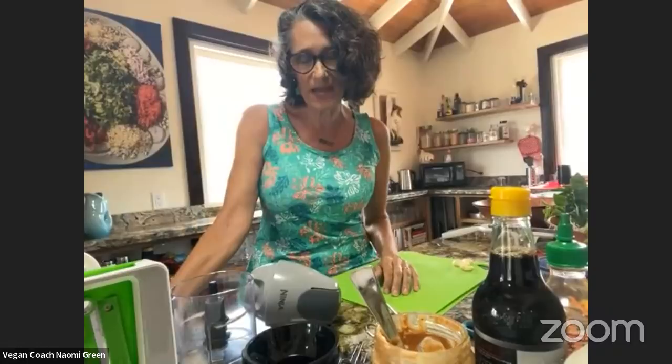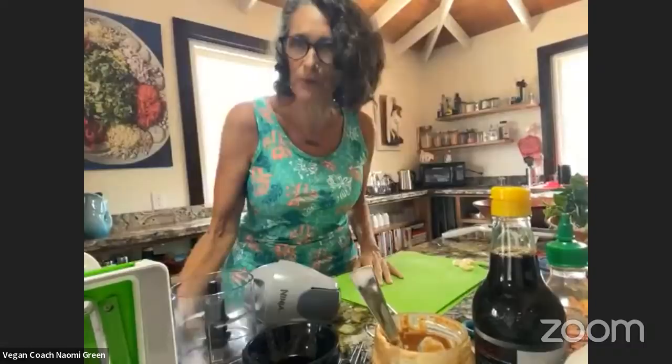Please welcome Naomi to the show. It's so nice to see you again. Thank you so much for having me. I'm so excited to be on your show again and I'm so excited to be showing you this recipe, because what I really want to show you is how you can have people over or serve your family in a way that everybody can enjoy without worrying about whether it's vegan or not or oil or not. You just serve this bar style and everybody is going to be delighted.